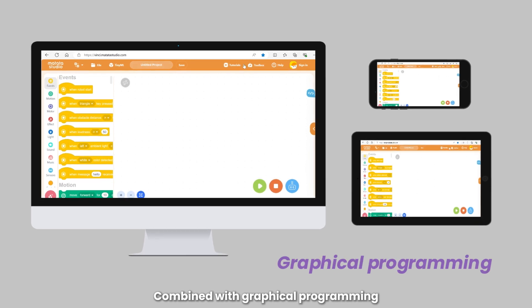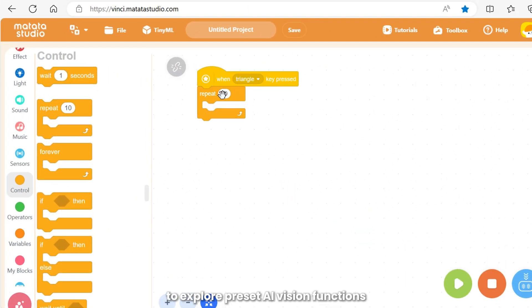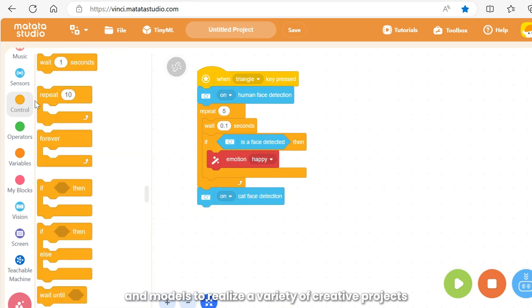Combined with graphical programming, explore preset AI Vision functions and models to realize a variety of creative projects.